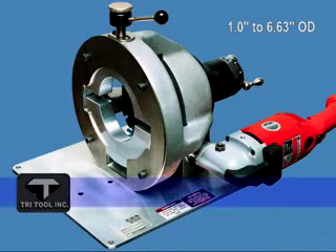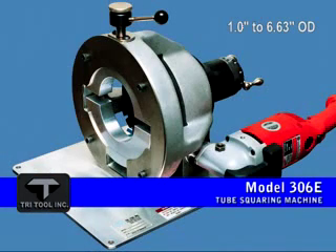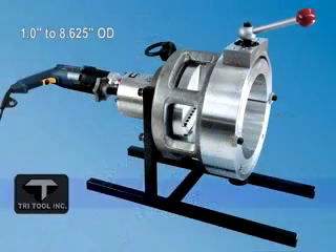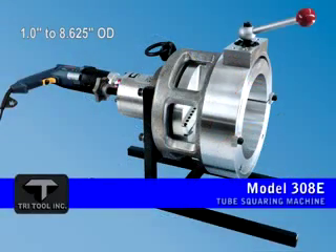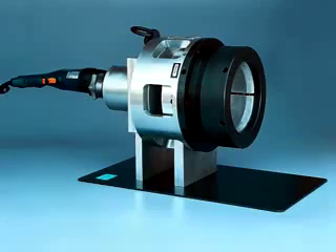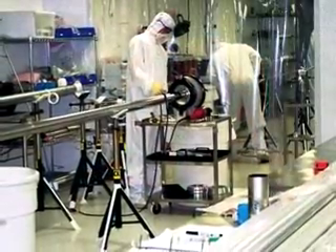For larger tubing sizes, Tri-Tool offers the Model 306 for 1 inch up to 6 and 5/8ths inch tubing, as well as the Model 308 for 1 inch to 8 and 5/8ths inch OD tubing. These machines can both be ordered configured with your choice of collet or saddle clamping, and can perform squaring on fittings or straight runs of tube without deformation.